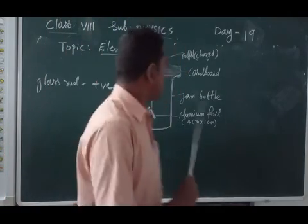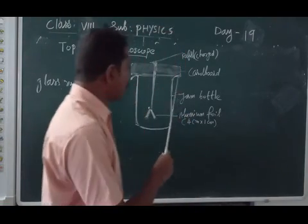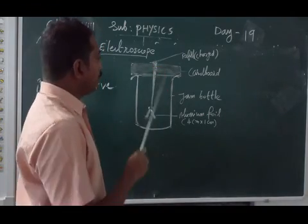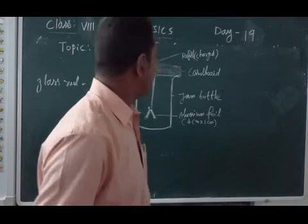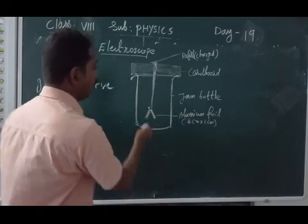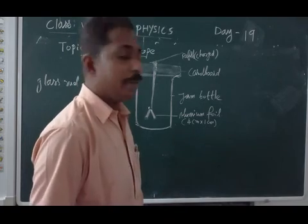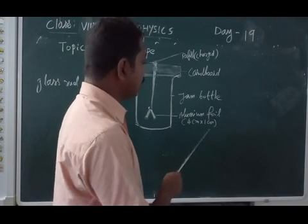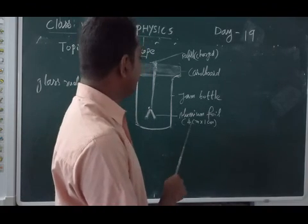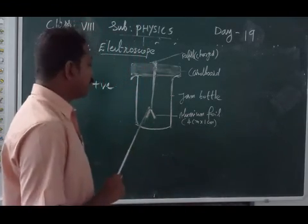For its construction we have a glass tumbler, then a cardboard having a small opening. Through that opening we insert a metal rod. At the end of the metal rod we have a paper clip, where we place aluminium foil — approximately 4cm by 1cm in size, rectangle shaped.